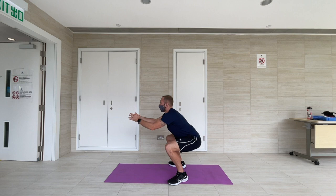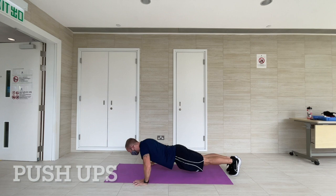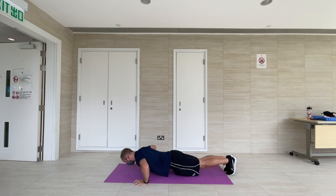For push-up technique, I start with a straight back and then bend at my elbows to lower my chest towards the ground before extending back up.